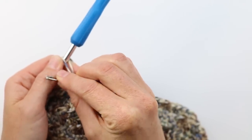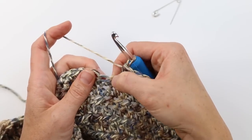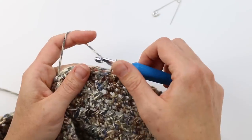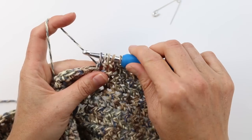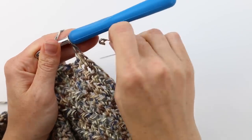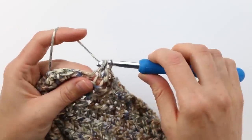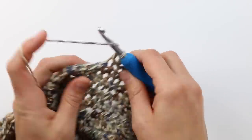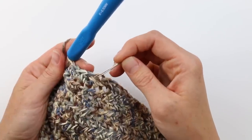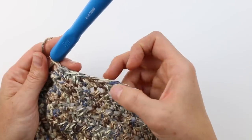Place your stitch marker back in the top of that stitch you just created. Now work normal half double crochets until you get to a couple stitches before the next stitch marker. For the second decrease, yarn over, grab your loop just like a normal half double crochet, but instead of completing it, yarn over again, insert hook and yarn over again to create five loops on your hook, then yarn over and pull through all five to create one stitch out of two. Place your stitch marker in the top of that stitch, then work normal half double crochets to the end of the row.